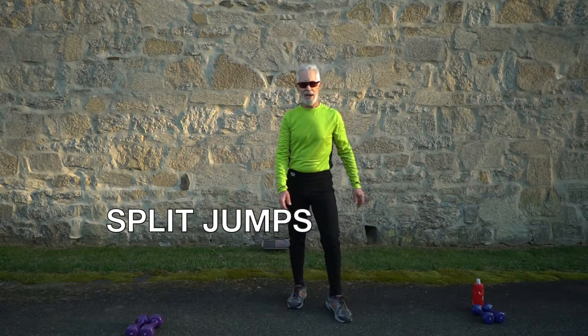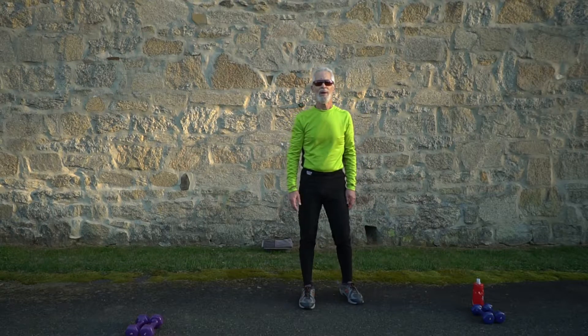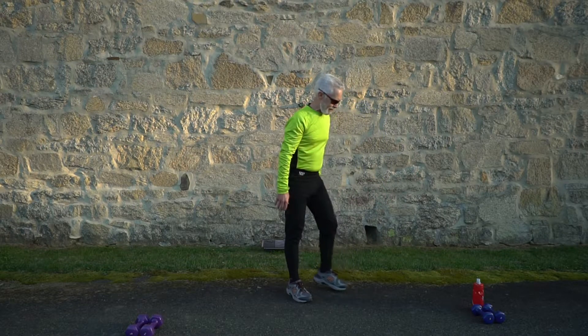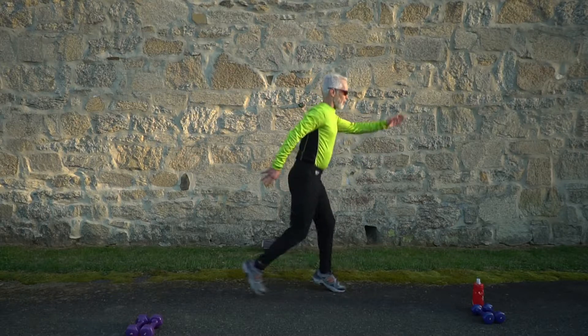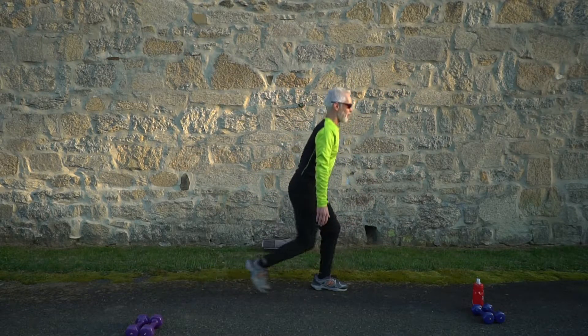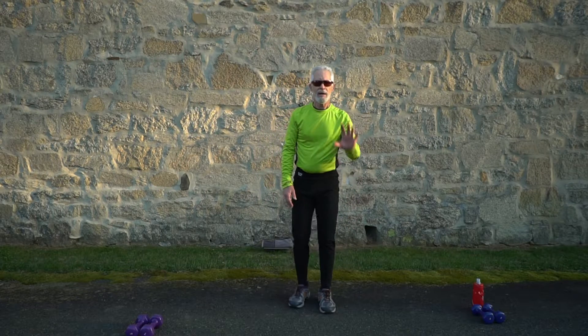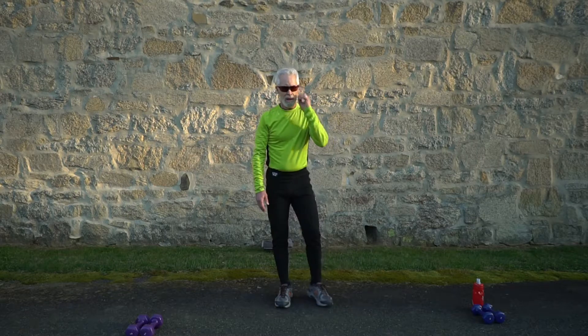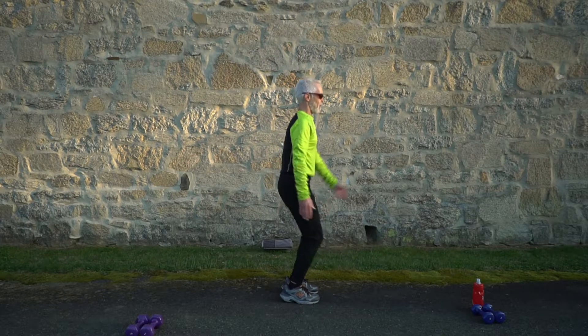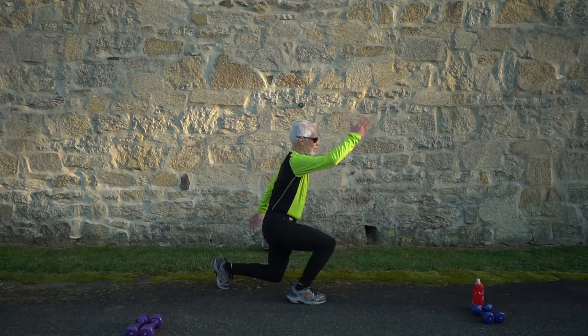That's the split jumps — got to be everybody's favorite. Remember: split jumps, jump side to side. Modify it with a reverse lunge if needed. Five seconds — split jumps, and go! Keep focus, keep breathing.